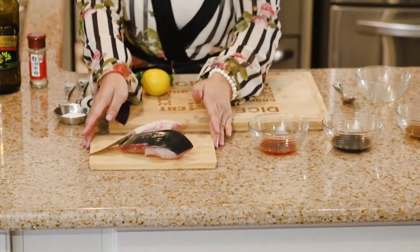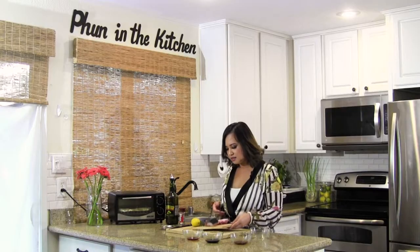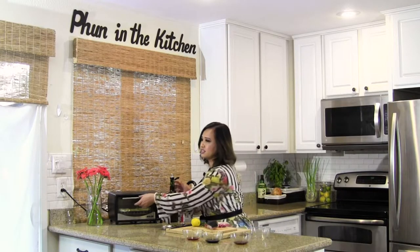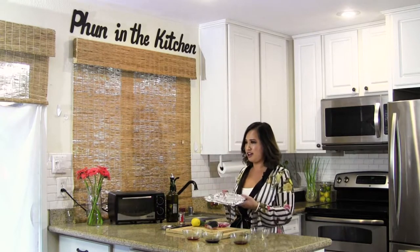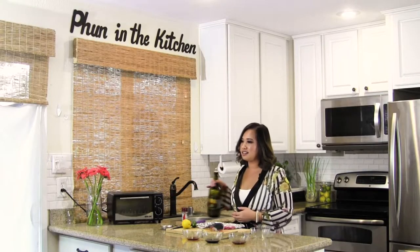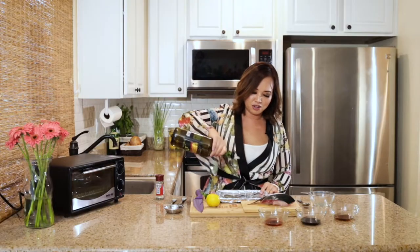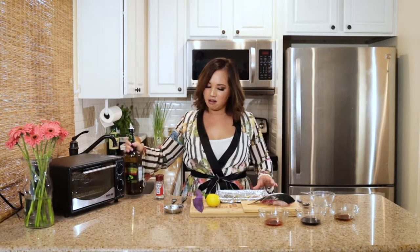So we're going to start off with some yellowtail, which is basically hamachi collar, and this is about half a pound. You can go up to a pound depending on how many people you're trying to serve, and it's really easy to prepare. You just take out your toaster oven tray — it's already lined with foil — and we're just going to take some extra virgin olive oil and place a little bit on the tray.